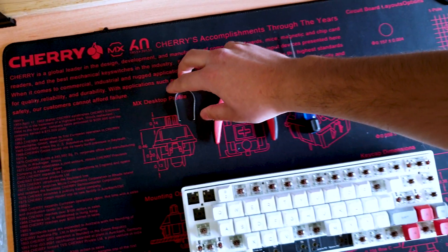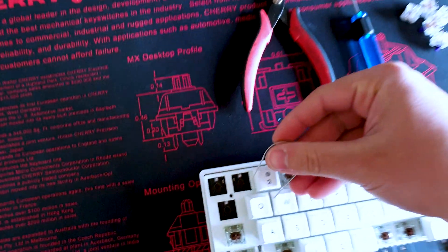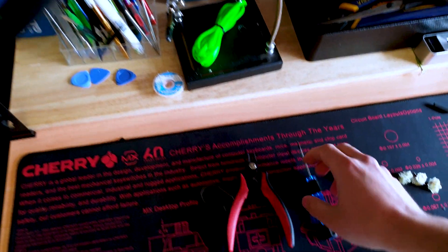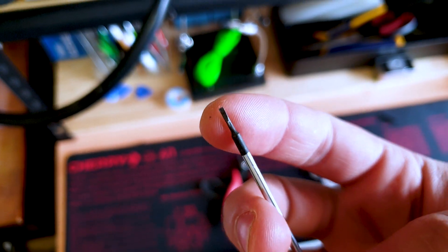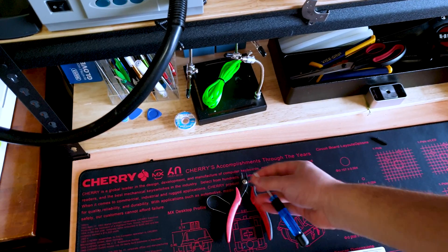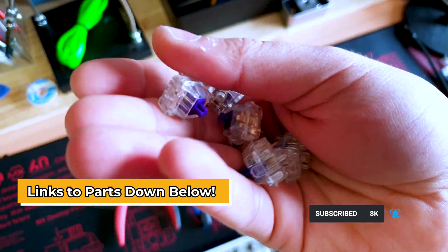First thing you need is a switch puller, which essentially allows you to pull these switches out from the mechanical keyboard. If you don't have one, you can get a small, very thin flathead screwdriver and that will allow you to pry the switches out. You also need some new mechanical switches that you want to replace with.